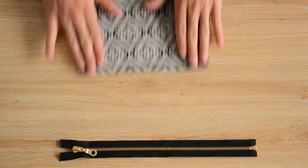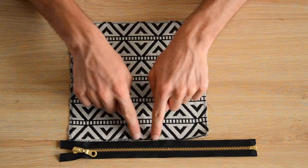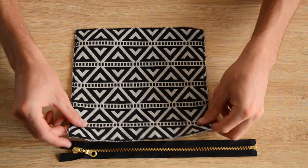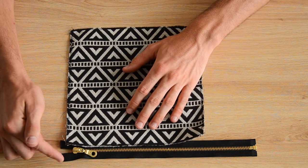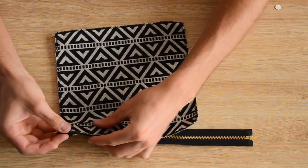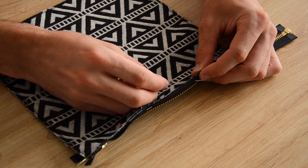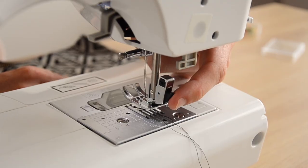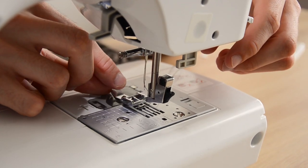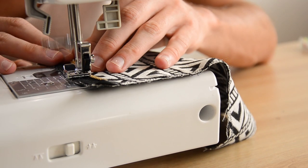Place the zipper face up and align it with one of the sides of the square, leaving 1cm in front of the zipper pull. Align the end of the fabric with the end of the zipper, matching the edges. Switch to the special zipper presser foot so you can stitch nice and close to the zipper teeth.